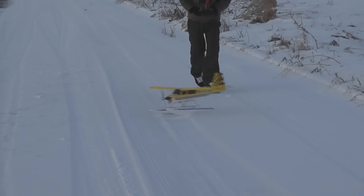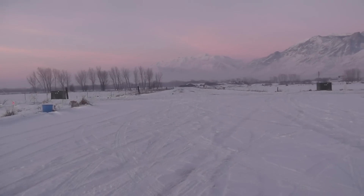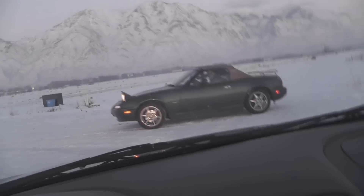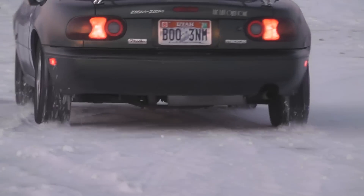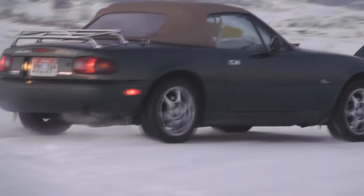Climbing the hill 4x4 — this car is rear-wheel drive. It does a lot of spinning very easily, look at that.